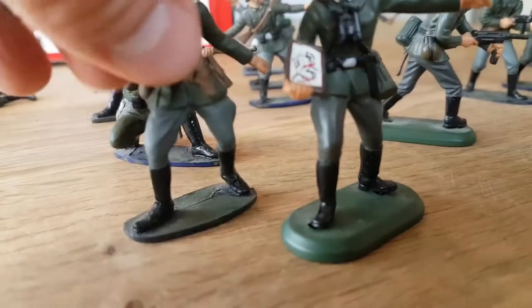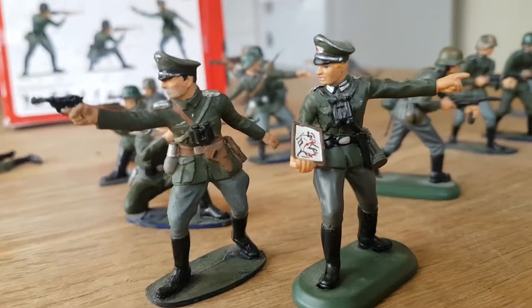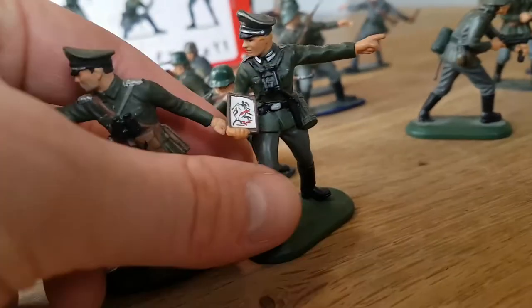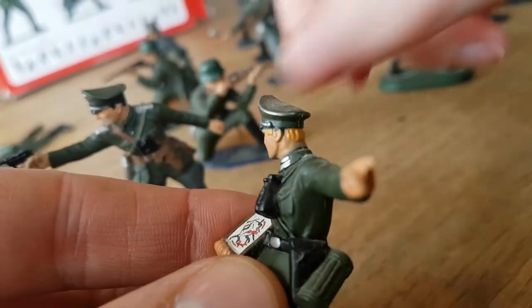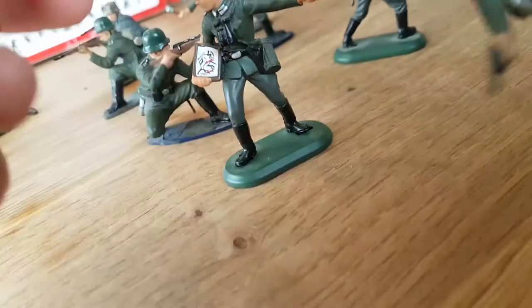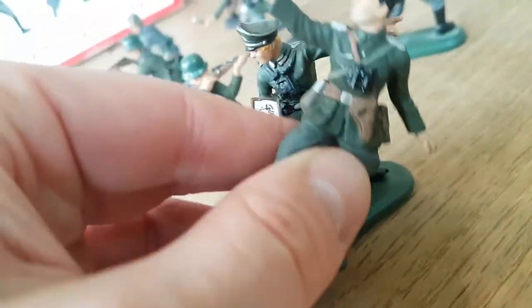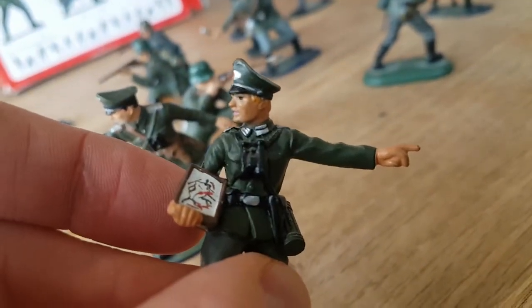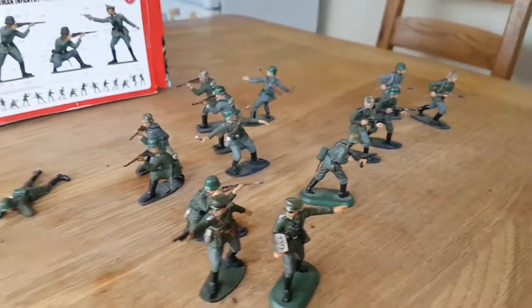They've also got an officer here and I used that as a guide when painting my guy — I think the colors came out quite close. Different hair though; the pre-painted one has orange-yellow and mine has black — I prefer the brown hair. There are little rank stripes on the collar of the pre-painted guy that I haven't added to mine yet. He's got a map, planning out an attack.